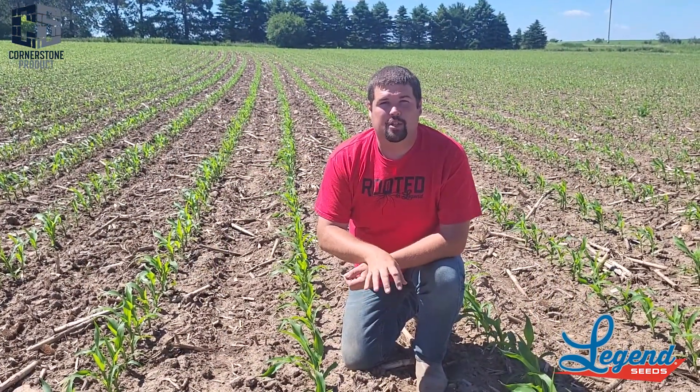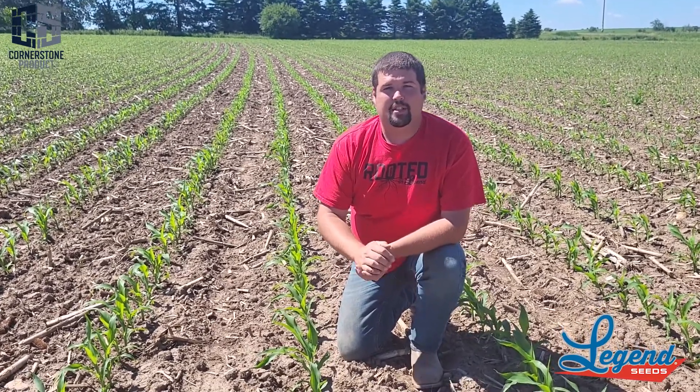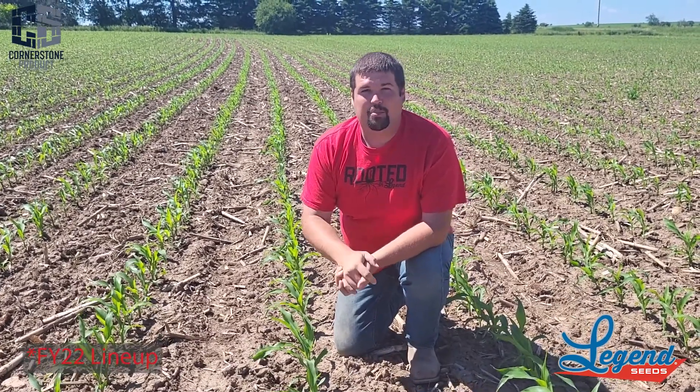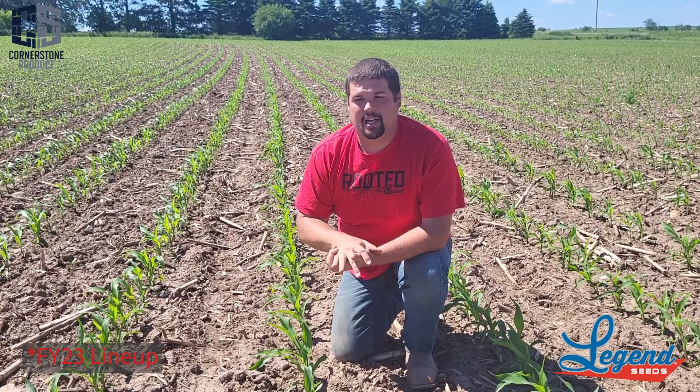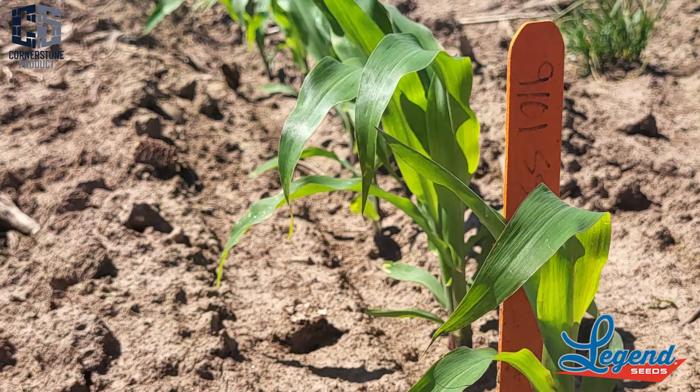Here we have our 5800 SmartStack. This product also comes as 5200 Double Pro and 5101 Conventional. This is a product that really stood out in 2022, and so far this spring in 2023 it looks the same. This is my top product for emergence and bigger ratings in just about every plot I've had it in. Customers' fields that I've walked, this product looks excellent as well.